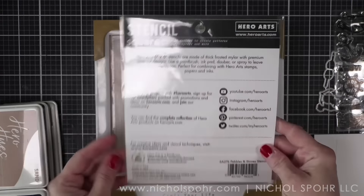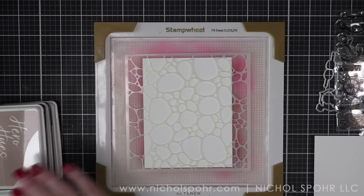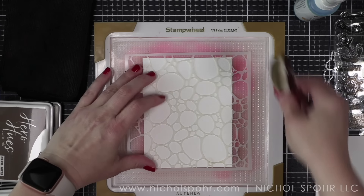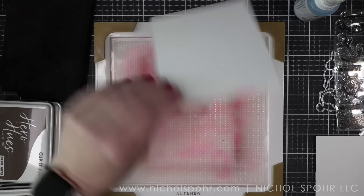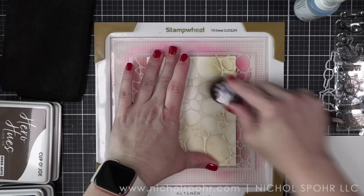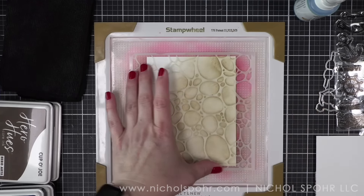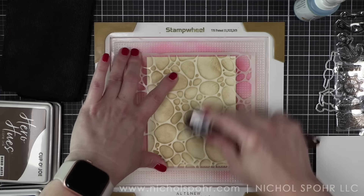We are going to start by building our own pattern paper. I absolutely love creating my own backgrounds for cards — we're going to do both today — as well as creating pattern paper for die cutting our letters. That's what we're going to do first with this awesome new stencil.